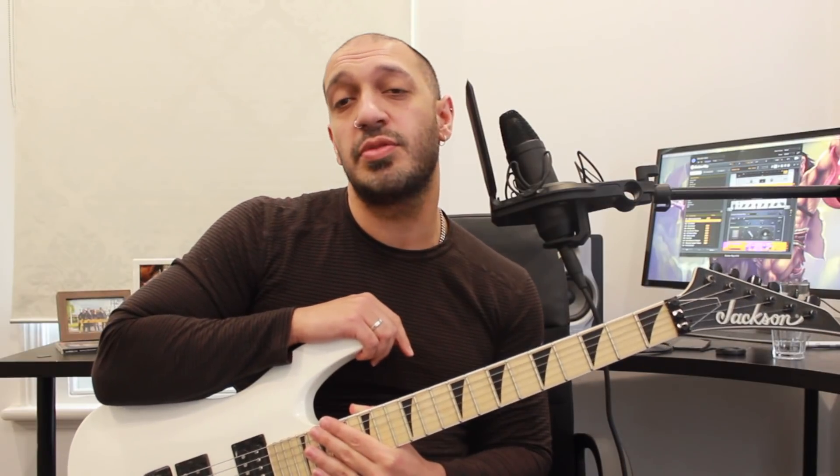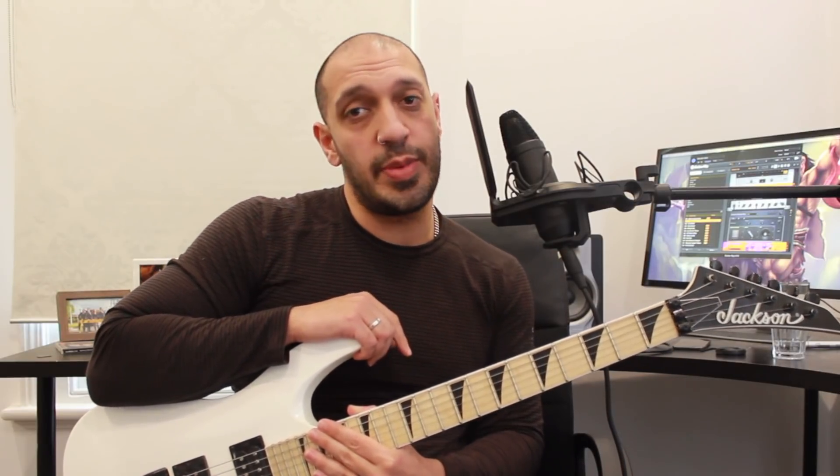Howdy guys, lovely to see you all again. Today we're going to be looking at a blast from the past — a disappointing lesson I did in 2012. I'm redoing it again in HD with some tabs. We're going to be looking at the Steel Panther classic Death to All But Metal. Let's take a look.